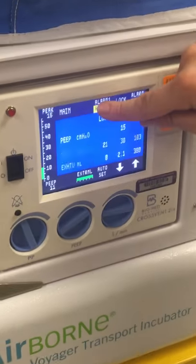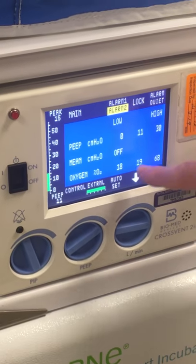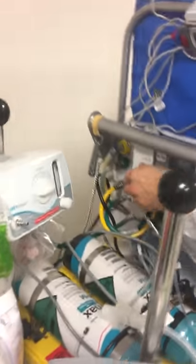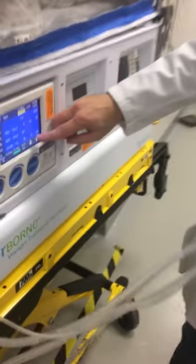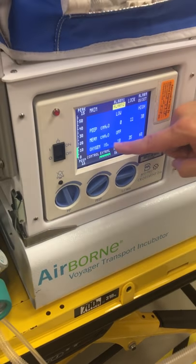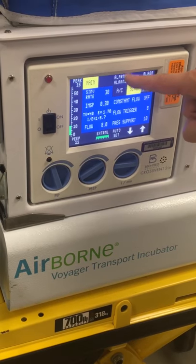Alarm 2: we have PEEP low, PEEP high, actual PEEP, and our O2 sensor. It's sensing the oxygen right now, and it's probably sensing low oxygen because our blender is set at 21% right now. As I increase my blender to 60%, we'll see the O2 sensor react accordingly. And then our mean pressure is not set. That's alarms.